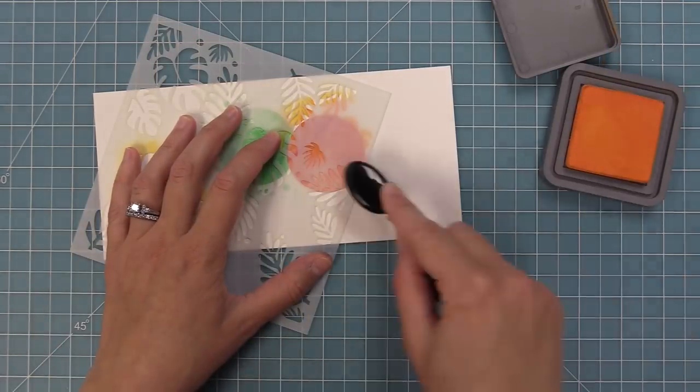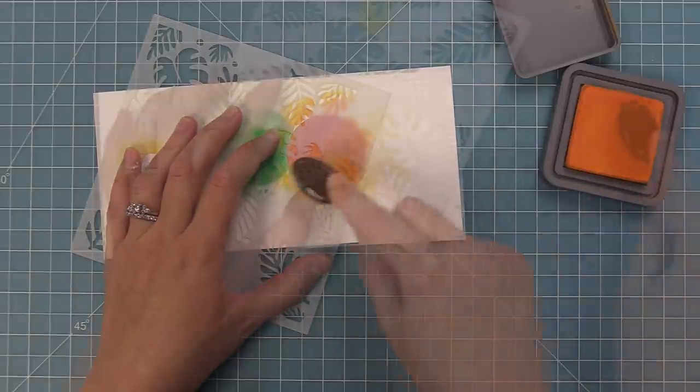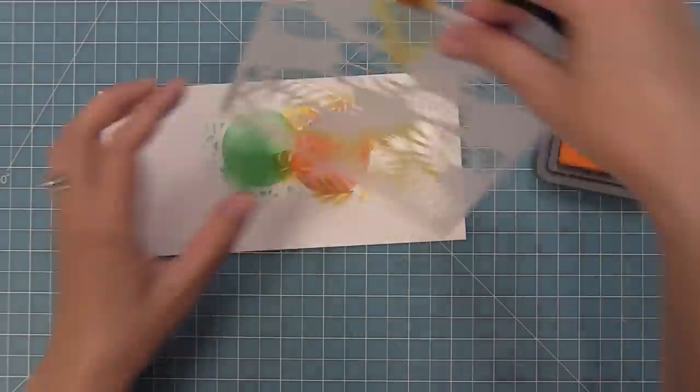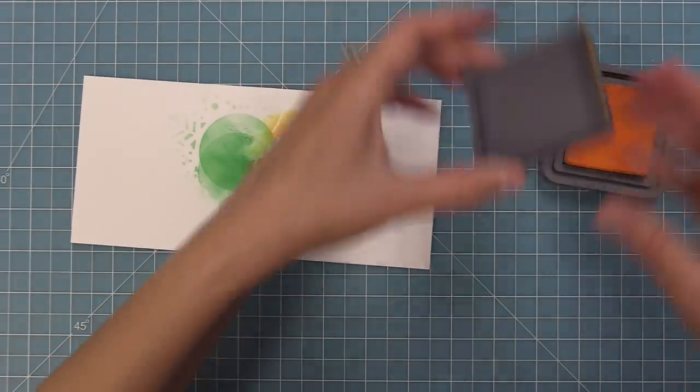Another fun way to do this would have been to ink that whole orange piece and then cut a bunch of circles out of it to make a bunch of these cards. But in this case I had just cut the one circle, so I thought I'd separately ink it really quickly. It just took a couple of minutes and it really adds a fun tropical spin to the card.